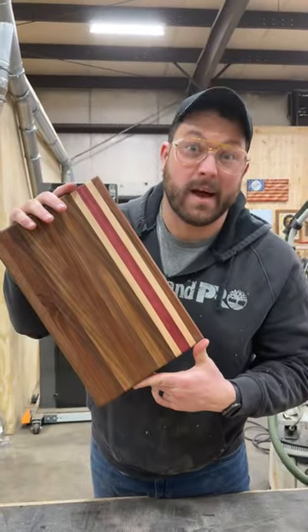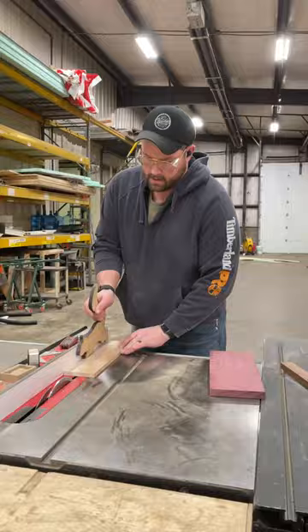This is how you make a cutting board. First, grab some scraps. Cut your parts down roughly to the same size. Joint and plane anything that's still rough.